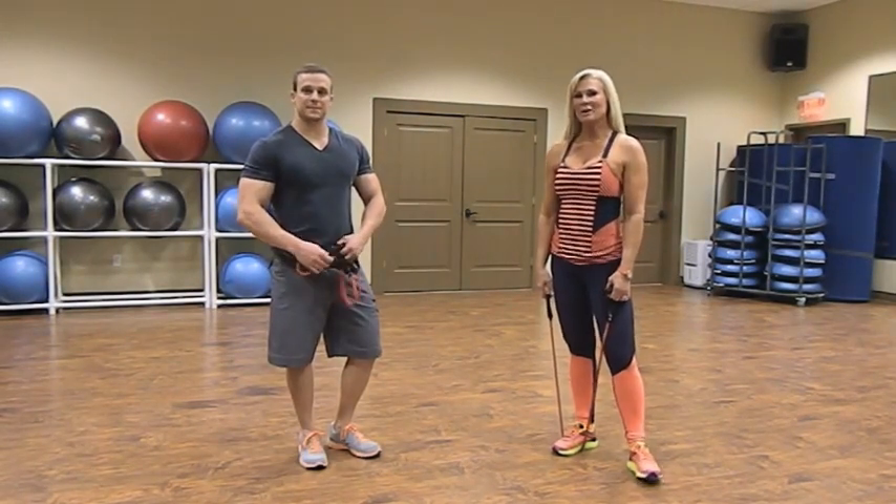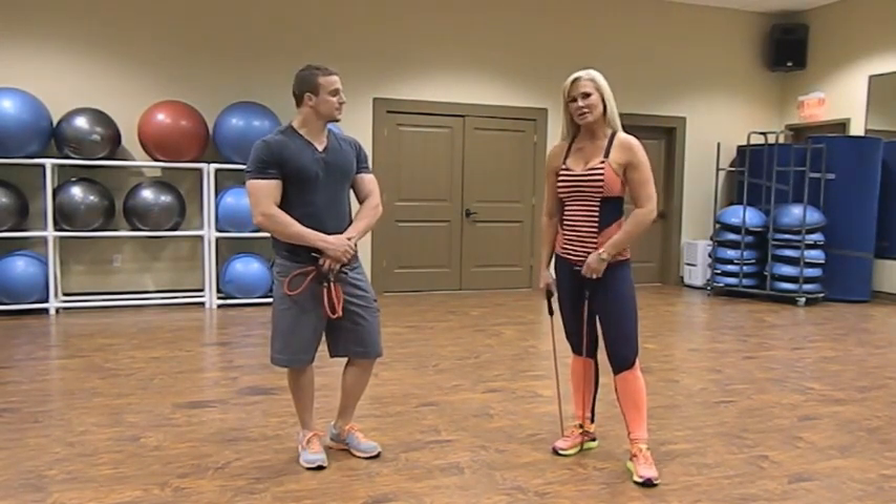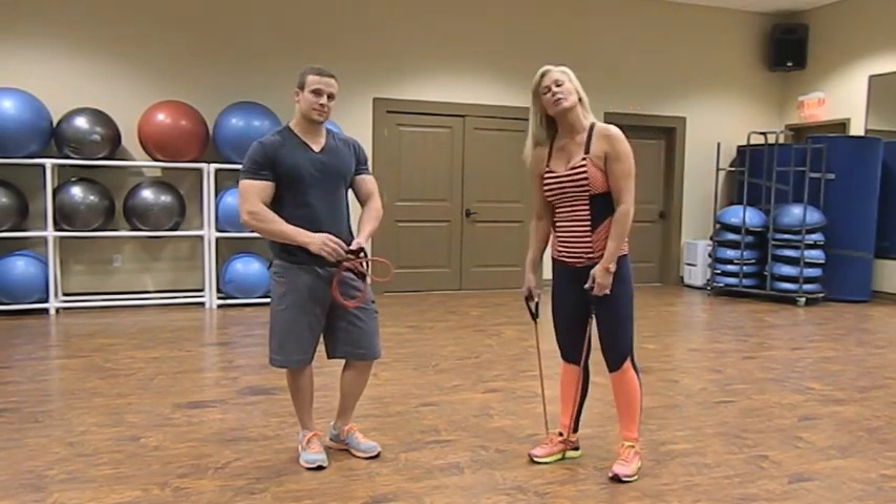Now we're going into our last bicep exercise, showing beginner through advanced variations.